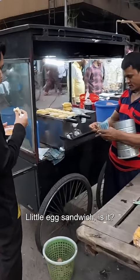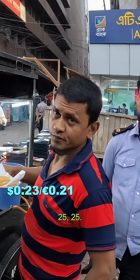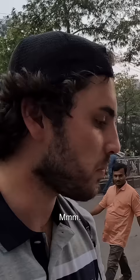Assalamu alaikum, what is this? It's a cake — how much is one piece? Just one piece, 25. And what is inside? It's like an egg sandwich. All right, I'll try it out. This is really sweet — you literally have the egg in the middle, and on the outside it's like a really sweet sugary bun. Very delicious.